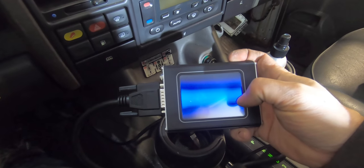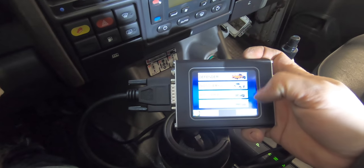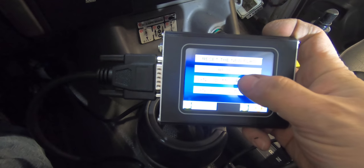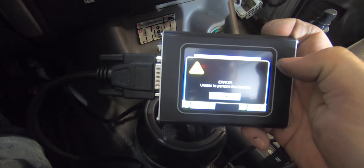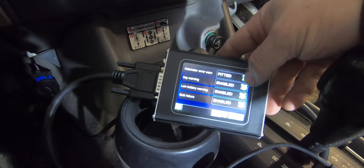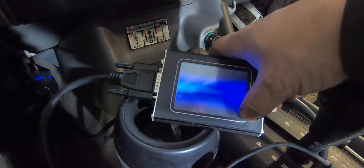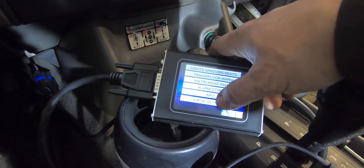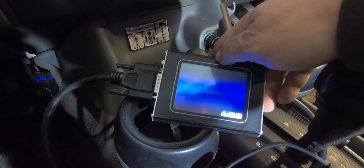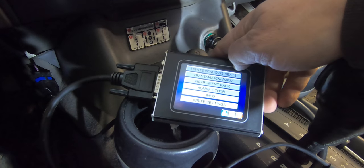I'm going to try to turn off the flashing — actually, let's try to program the odometer. Sync odometer to BCU — I think that's what I want to do. Let's try that. There's an odometer error warning. Let's turn that off and write those settings.